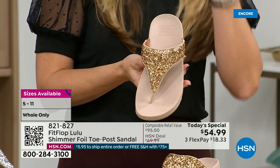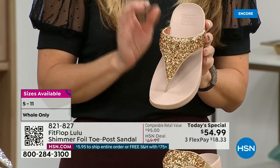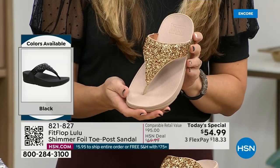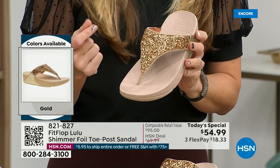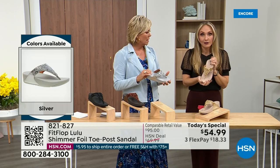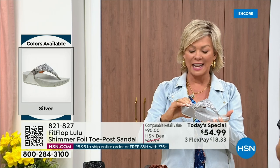FitFlop does have a couple pairs that are just razzle dazzle, but this to me is a neutral with a little bit of pizzazz. You could dress this up or dress this down. If you're a jeans and t-shirt girl, you put something like this on and it instantly elevates your look. It gives you a nice one and a half inches of height. When I slip into a FitFlop with the micro wobble board technology — it's a tongue twister, but it's worth it.